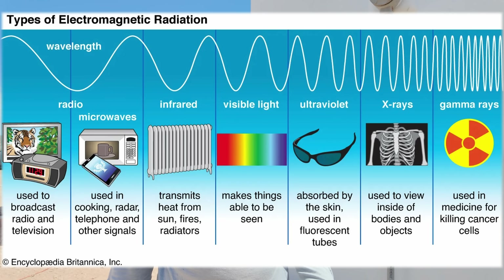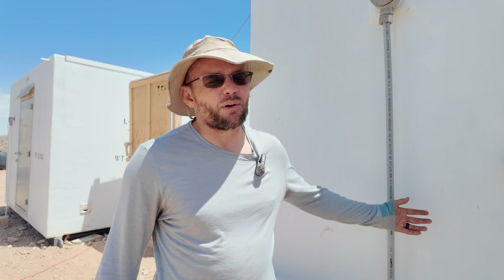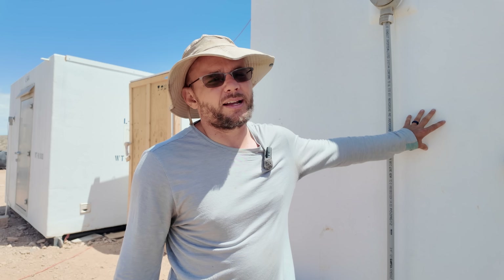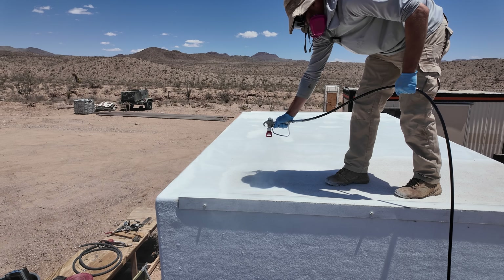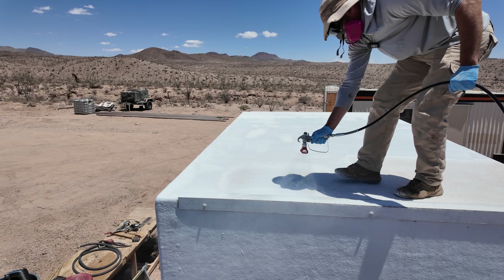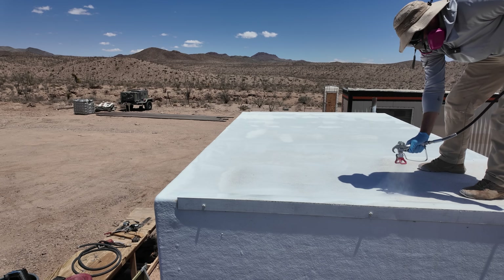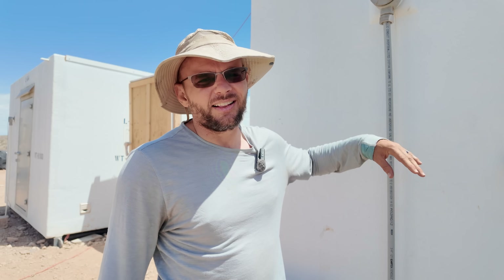But you might remember from science class that radiation is on a spectrum — everything from radio waves all the way up to gamma waves. That's actually what allows white paint to top out around 80%: it reflects most of that spectrum. White paint is reflecting the visible light — that's what makes it white — and it's also reflecting some of the near infrared and ultraviolet radiation as well. Radiative cooling paint expands that spectrum so that 95 to 98% of the incoming radiation bounces away.